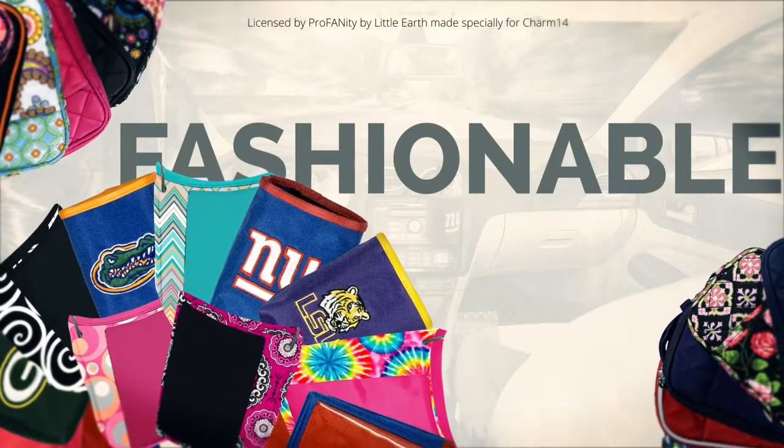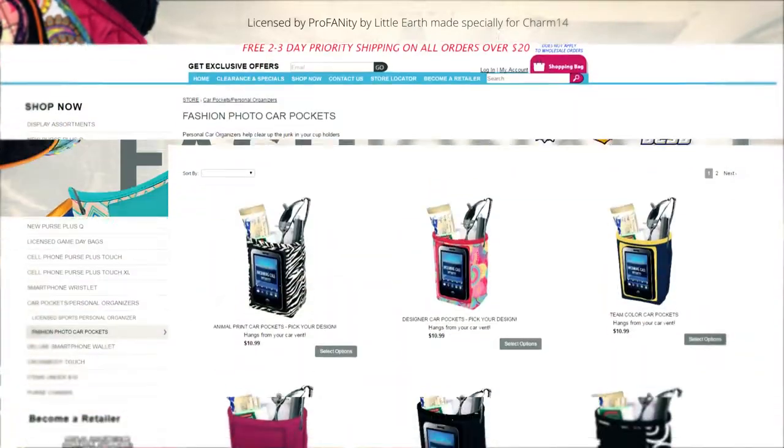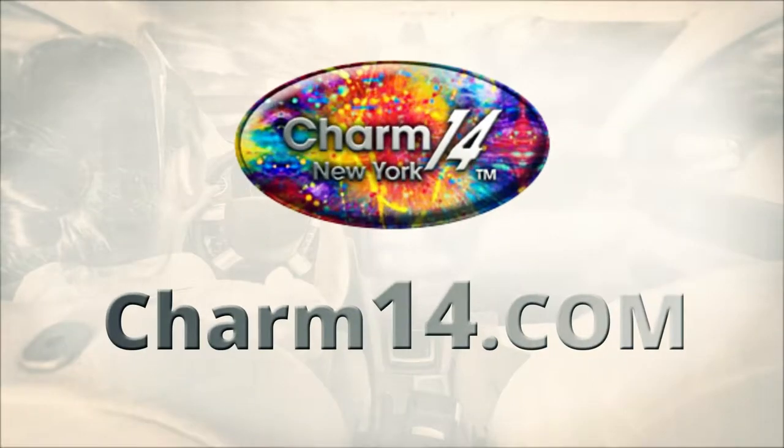Available in a variety of fashionable patterns as well as NFL and NCAA team logos, they're sure to be a pocket organizer you'll love. Visit our website to buy one today.